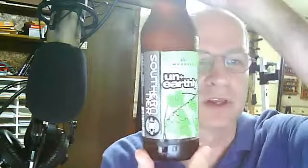Hi, this is Fred — FR5ED, the five is silent. I'm going to call this another special review tonight. I'm going to review Southern Tier Unearthly Imperial IPA, or Double IPA. I've heard a lot of good things about this.